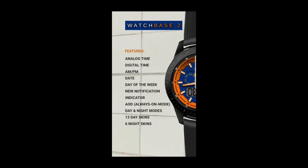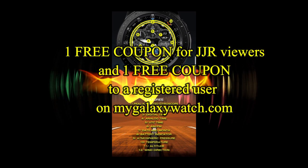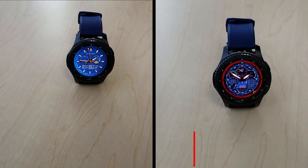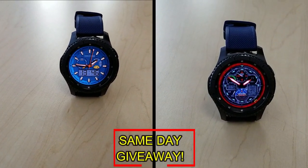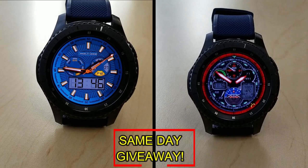If you want more information on the watch faces reviewed today, simply do a search in the Galaxy App Store under the name of these faces. The full details are also included in the video description. I'm also going to be giving away a free coupon code — one going to a random viewer that comments here, and the other to a random registered user on the My Galaxy Watch website, so you essentially have two chances to win. You have to be a registered user to participate, so make sure you go sign up.